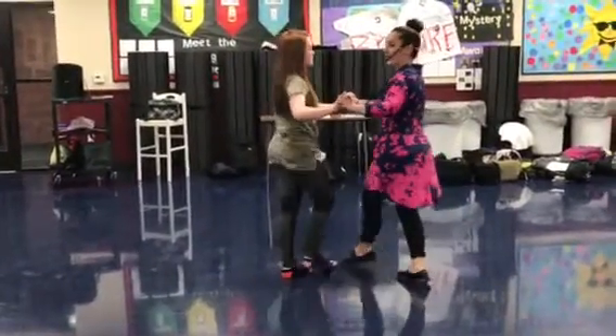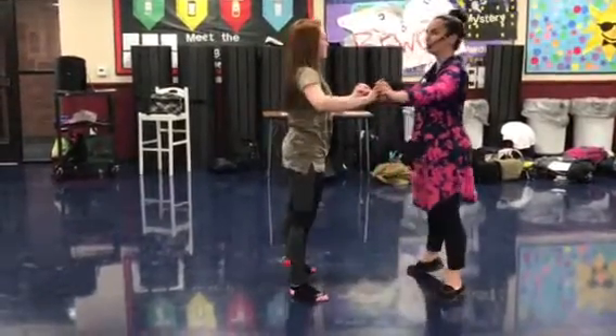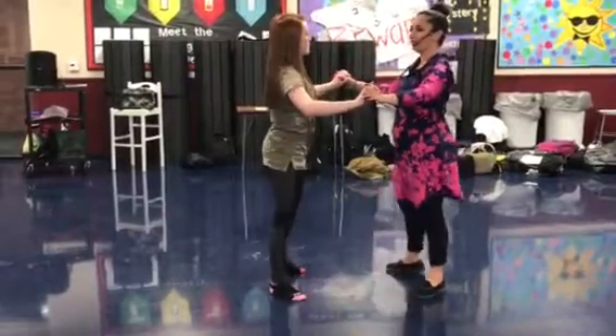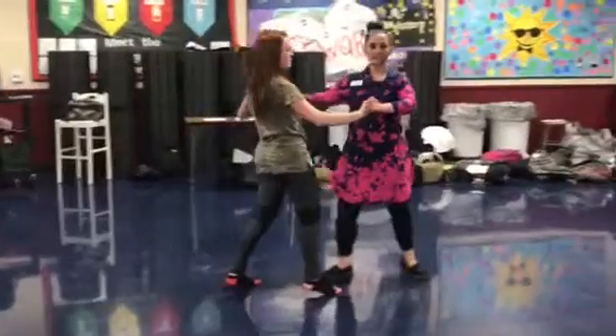Now we check. In front, reach side. In front, step on the foot. In front, reach side. In front, step on the foot. Now you're a cross body lead. Boys step forward. Step back. Side.